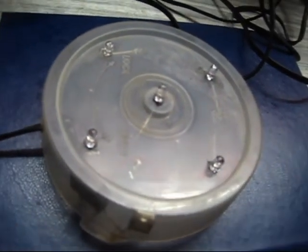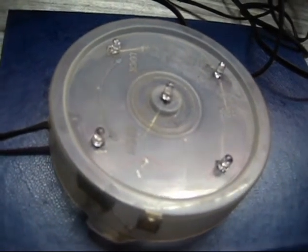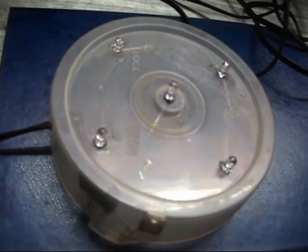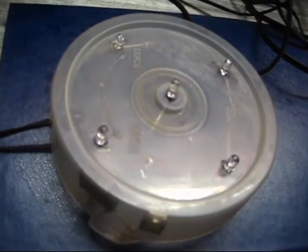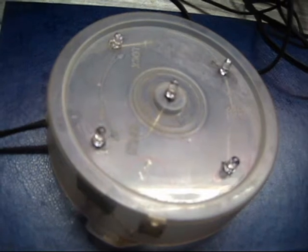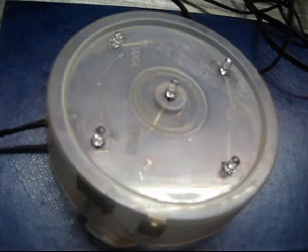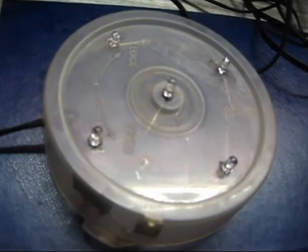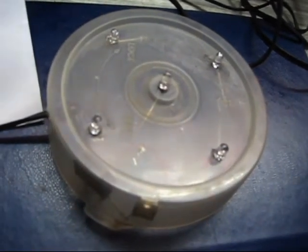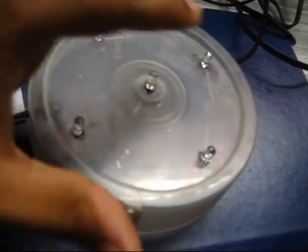Hey YouTube, sometimes your grid power goes out and you figure your landline phone is still working. Here's my design to harness that phone's electricity to power a small LED lamp. Phone lines typically carry 40 to 60 volts when idle, and that's what you should aim at. I've made this LED lamp using a CD case cover and connecting five LEDs in the circuit.